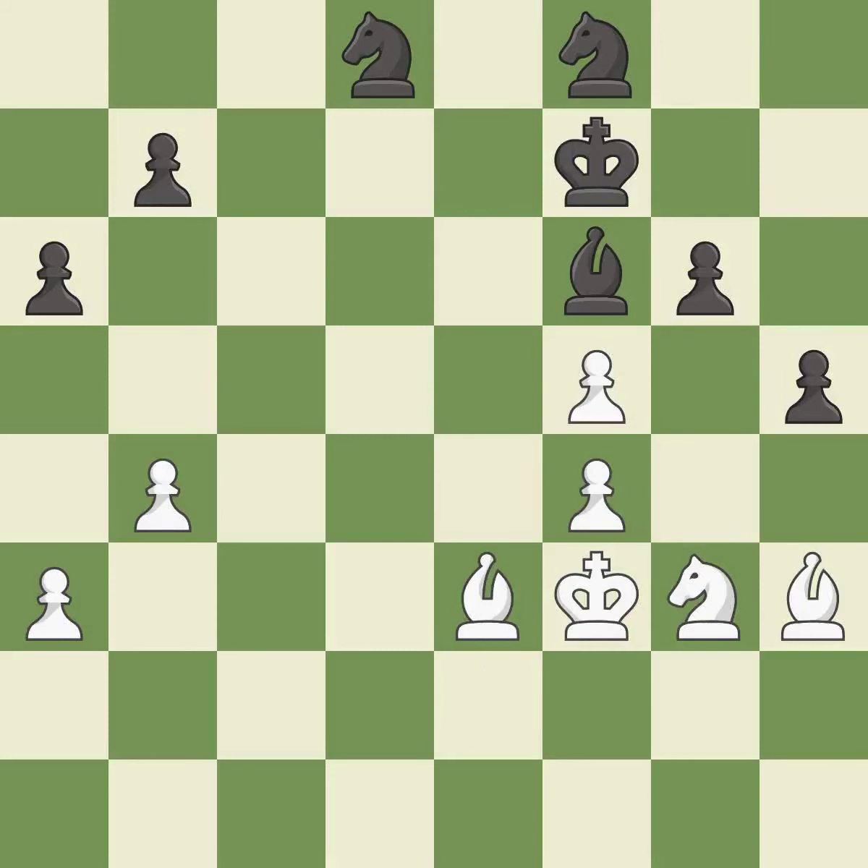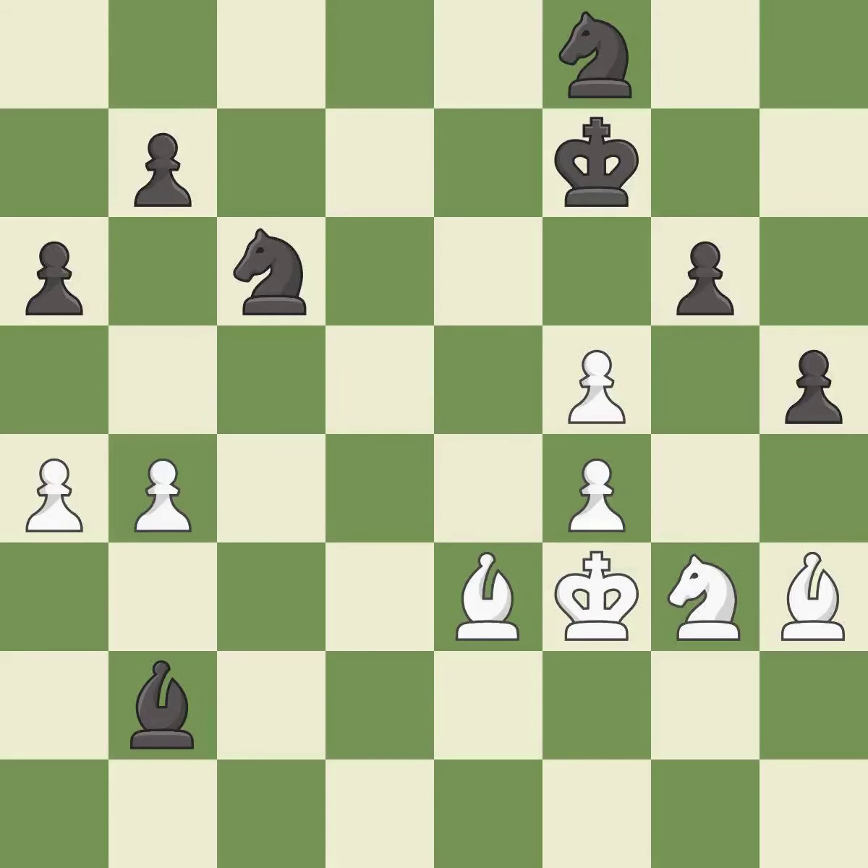It is a mistake. This is the only move that works; it is a great move. This move puts the pawn on a safer square. This threatens to create a passed pawn; it is best — very precise; it is best. This makes a passed pawn, meaning no opposing pawn can challenge it on its way to promotion; it is good. Recaptures; it is best.